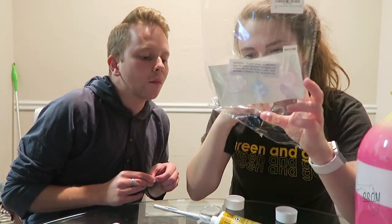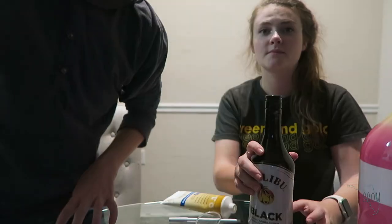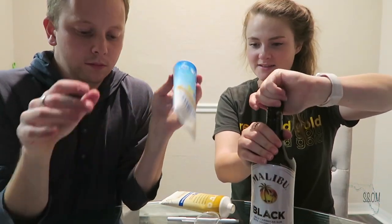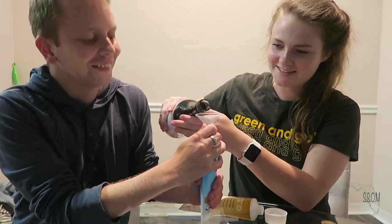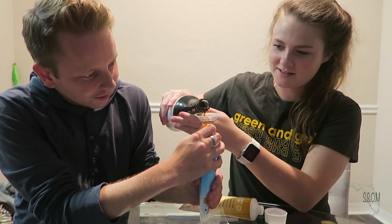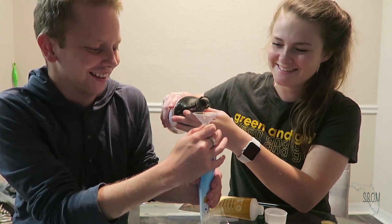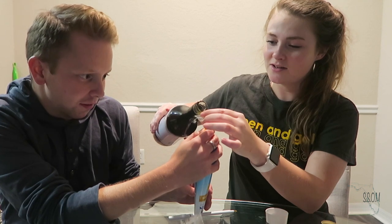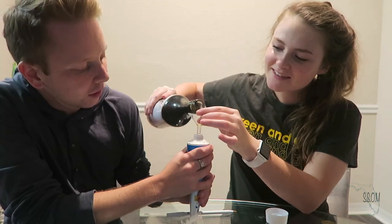It says: pull seal apart and put one half on top of the bottle once liquid has been added. Okay, so we're back — we figured out how to do it, crisis averted. We're going to open up the Malibu. Oh, it broke a little bit. Hold — look at that! I think you're done.